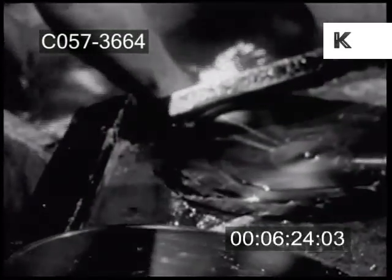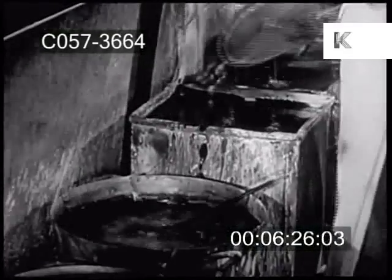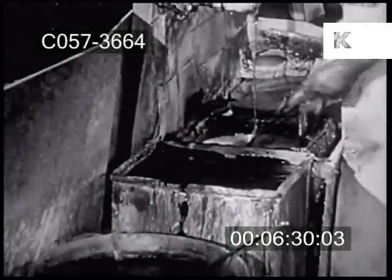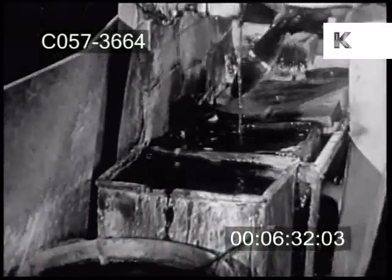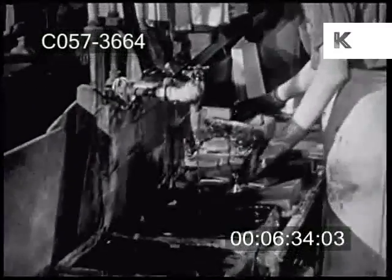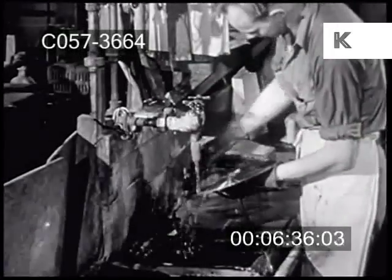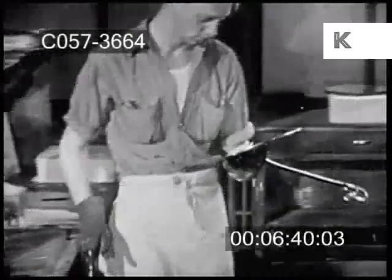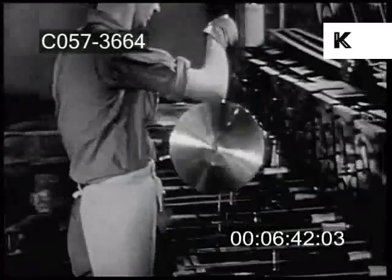When the master is finally stripped, the last traces of wax are washed away. The master matrix is carefully rinsed and scrubbed. Then it's given another electrolytic bath, this time of nickel, which gives it a still harder outer coating.